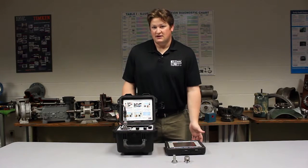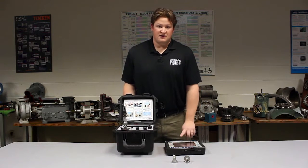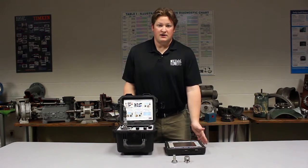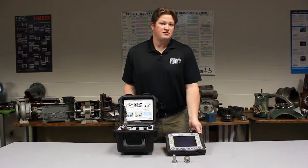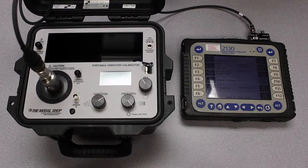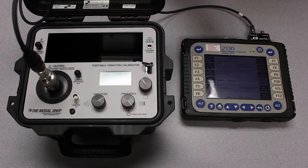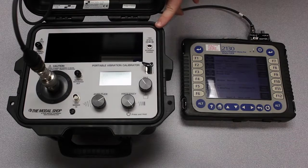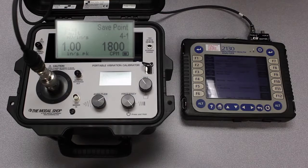Then we'll adjust the input sensitivity in G's, reading it on the calibrator's display, and you'll see the final adjustment and the precision reading made by the CSI 2130 after we properly scale it for the sensor we're using. So let's start the test. I have my analyzer set in live mode and I have my vibration sensor mounted magnetically to the portable vibration calibrator shaking at one inch per second peak at 1800 CPM.